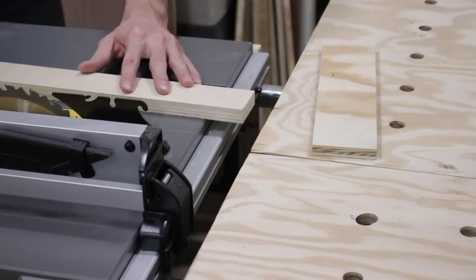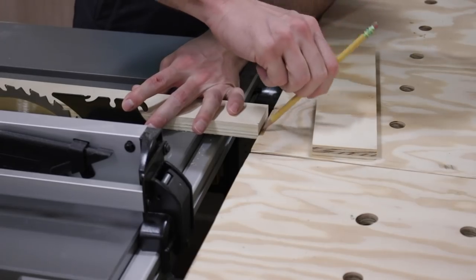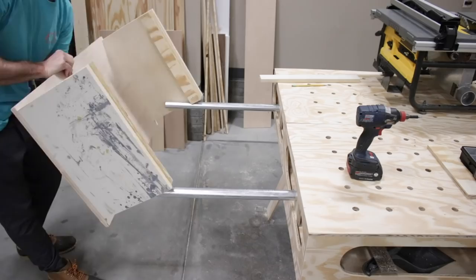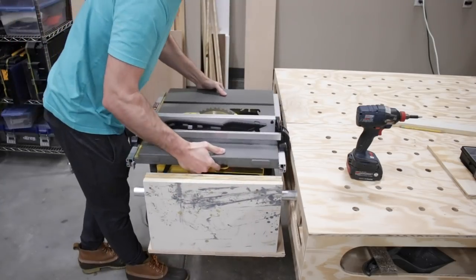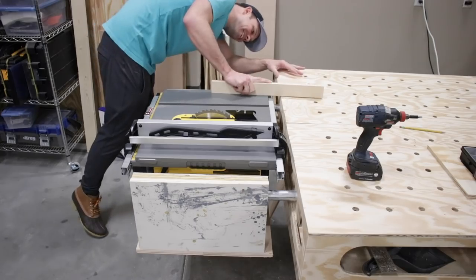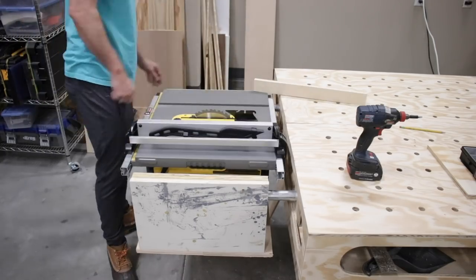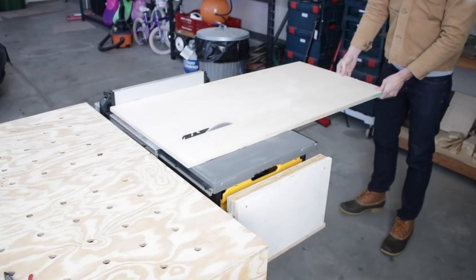I grabbed my level to see how the outfeed would work. As you can see, it's a little low. You can do this and just shim up your table saw, but I wanted it to be perfect. So I grabbed a piece of scrap and marked how much overhang I had. I took a little bit off the sides and then reassembled it. The sides also have to be small enough to fit within the rails of the fence system. Sweet — just a little bit of drop as it goes across the table, which is what I wanted.